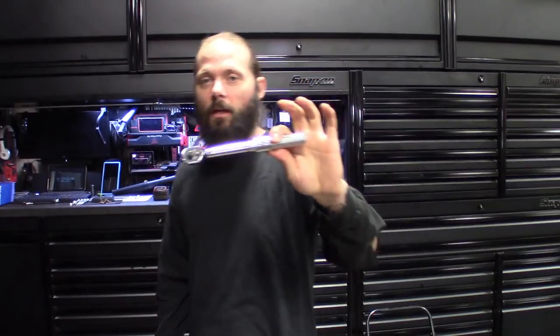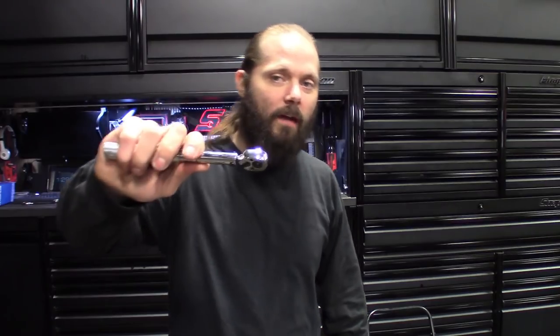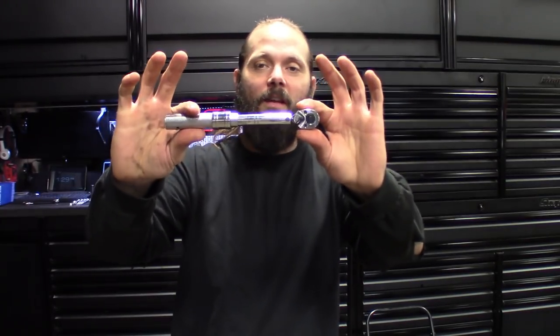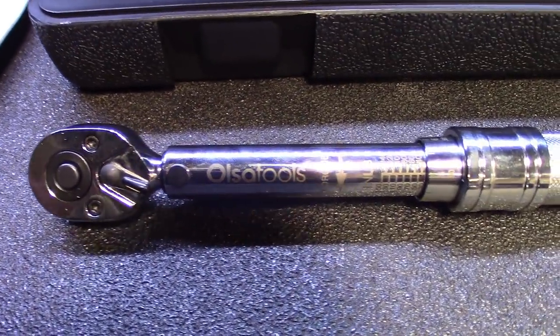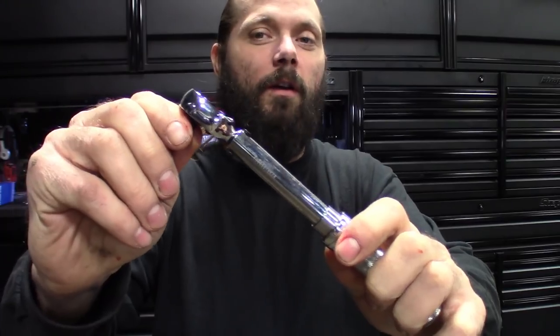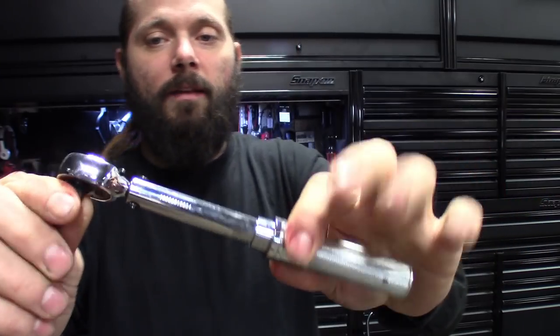For what it is, the couple times I did use it, it's definitely a solid little tool. It'll come in handy especially for the smaller intricate work. Most of the stuff I torque down are big head bolts where I'm using a half-inch torque wrench, not necessarily a quarter-inch. They do have three-eighths and half-inch coming soon — check their website. It does switch directions and the gear in here is a 64-tooth.